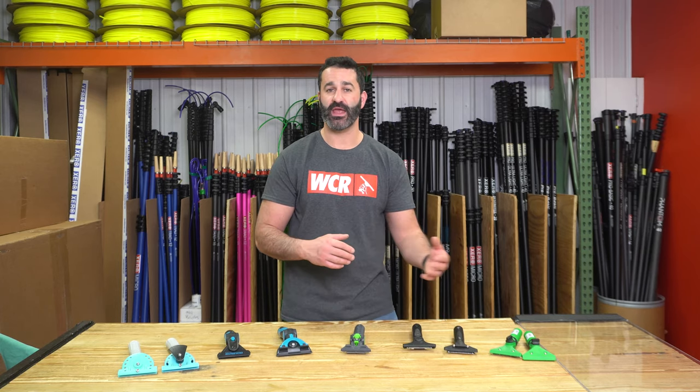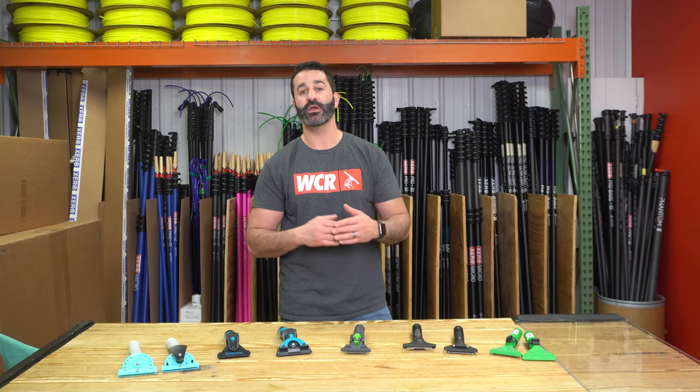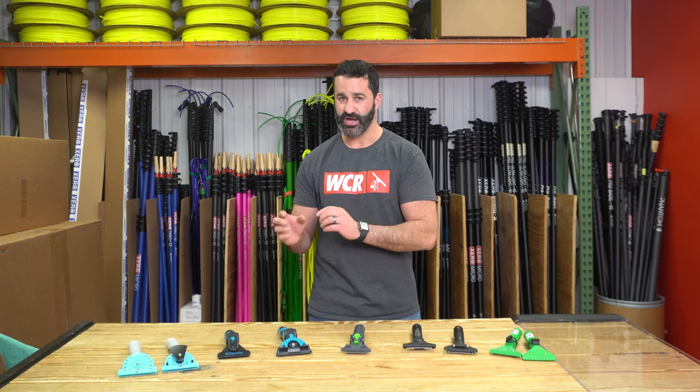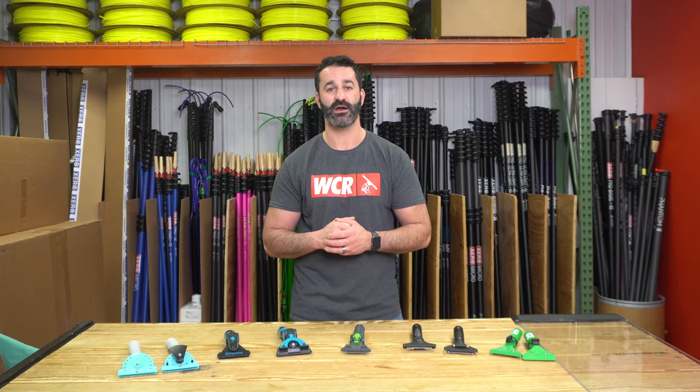If you're looking to try out a swivel handle or a pivot handle, be sure to check out Wagtail, Moerman, Pulex, Ettore, and Unger. Each brand has got something that you should try. I'd recommend getting the accompanying channel with it. We do sell these all as complete sets, so be sure to check them out at windowcleaner.com.